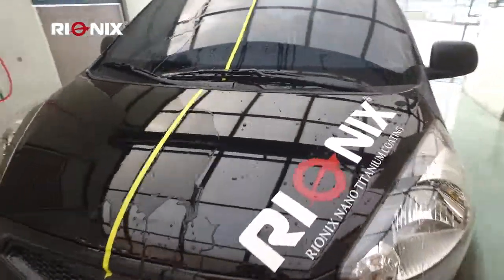It's Reunix's TOD, Tears of a Dragon. Reunix, Nano Titanium Coating.